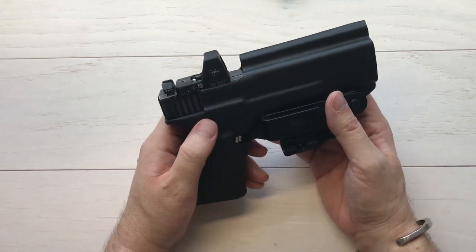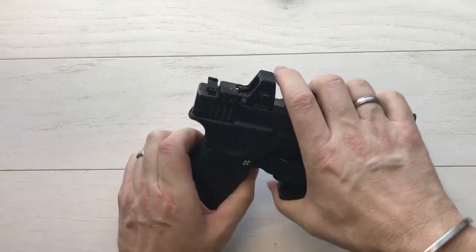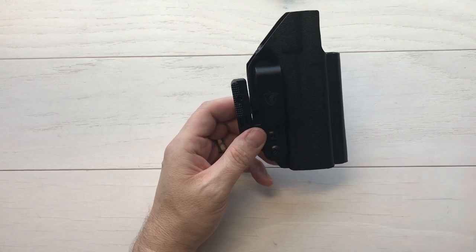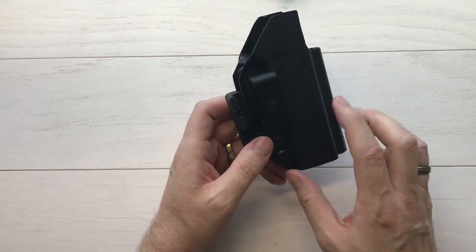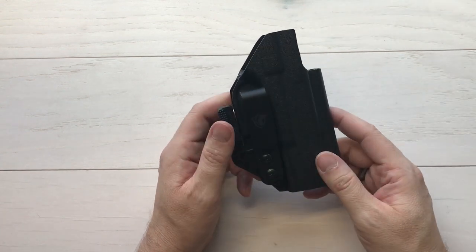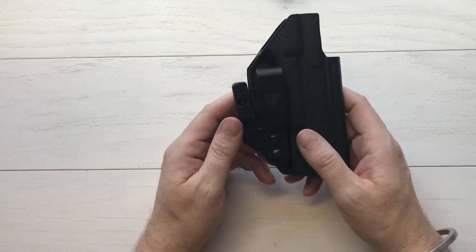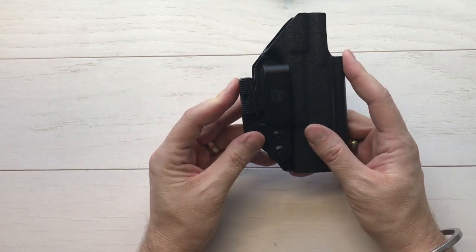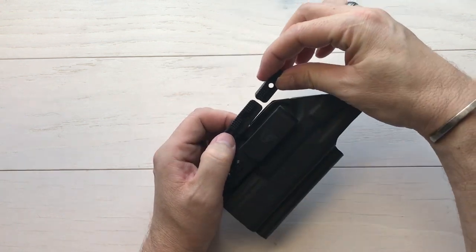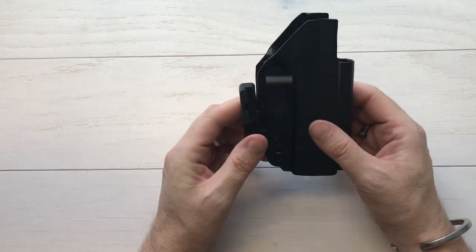That's the Cobra Kydex inside the waistband holster. Check out their website — I'm going to put links below because this holster has many different options: many different colors, inside the waistband, outside the waistband, different clips, different styles. You can get a higher sweat guard, a lower sweat guard, no optic cut or optic cut, and a bunch of different pistols it will fit. They don't have a super huge lead time on it, but if you're doing something custom obviously it's going to take a little time. Love that it has the optional size wing in the box.